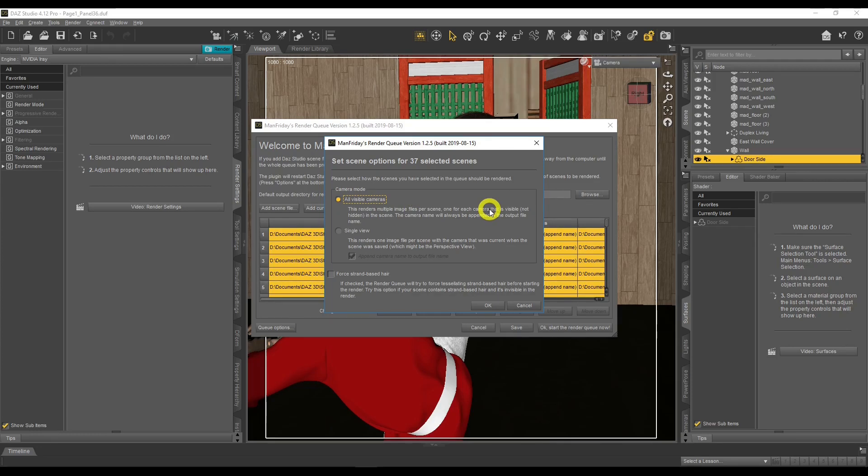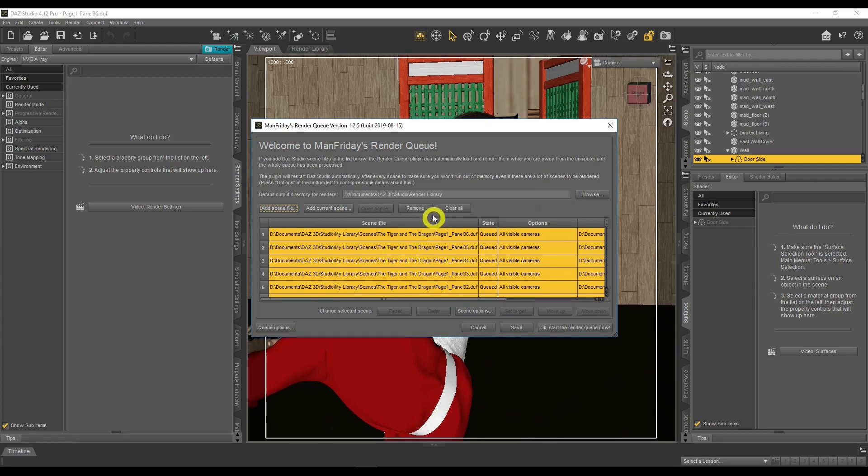If a scene in your queue only has one camera and you've selected All Visible Cameras, it will just render that one camera — so don't worry about that. There's also a Strand Base option here which I haven't really needed to use. You can also Add Current Scene directly to the queue, or use Remove and Clear All to manage entries.